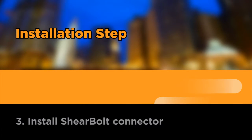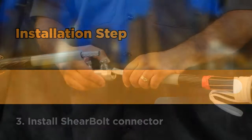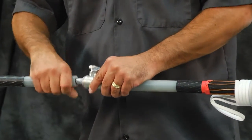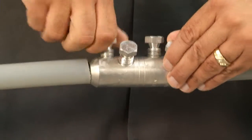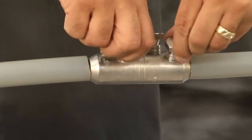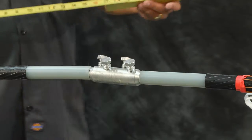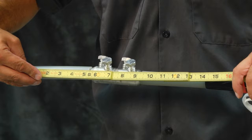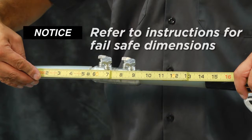Install shear bolt connector. Insert conductors so that the installation butts up with the end of the connector. Hand tighten the shear bolts so that the connector stays in place. Verify the dimensions between end of lug and semi-con cutbacks. Refer to your installation instructions for the correct fail-safe dimensions.